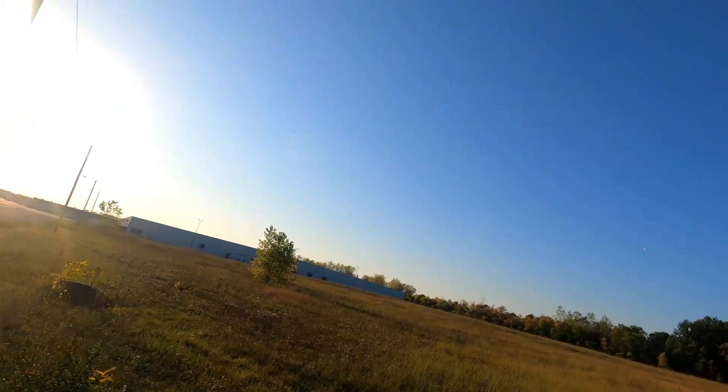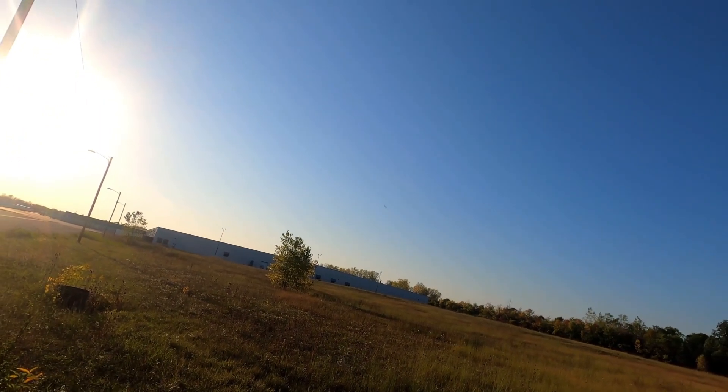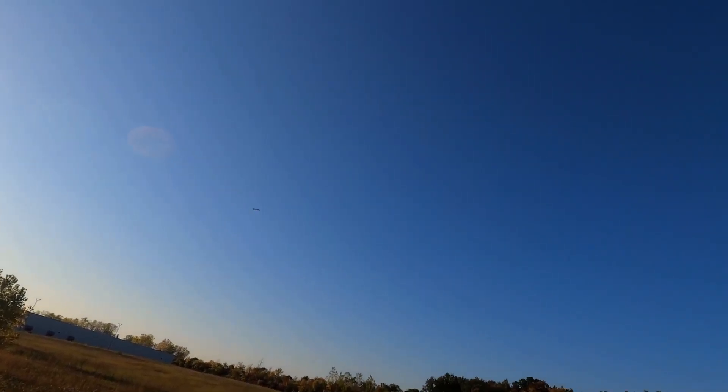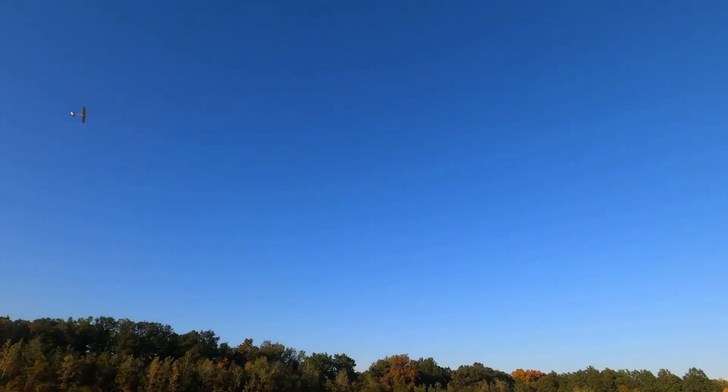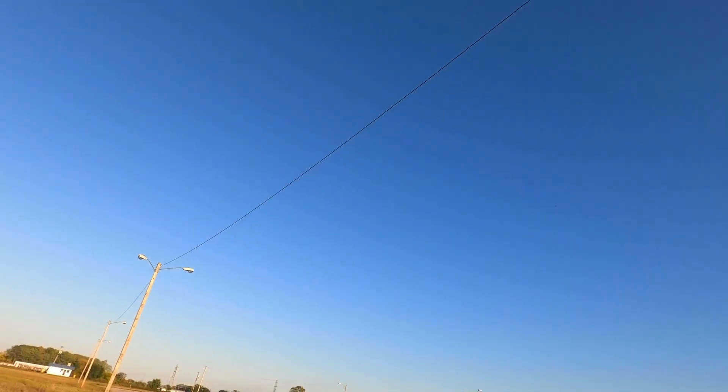I bet you could probably 3D this because it glides so well. I think on 6S I could 3D this - it's got vertical. It's not unlimited but it's got enough vertical. On 4S it's got plenty of vertical. Inverted - I'm doing inverted out of it to another loop, inverted roll out. She is a stunt devil, man.